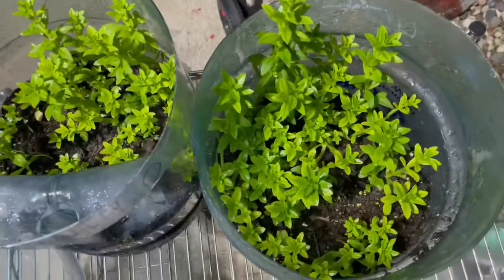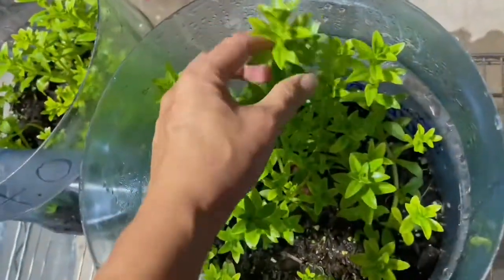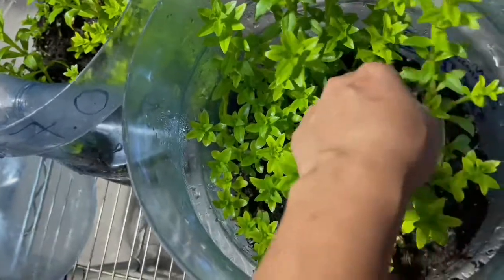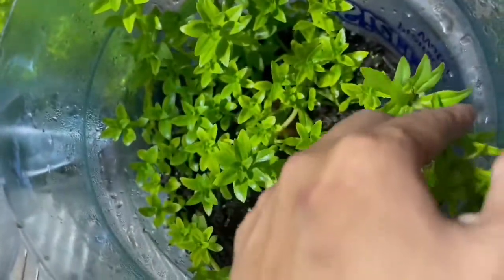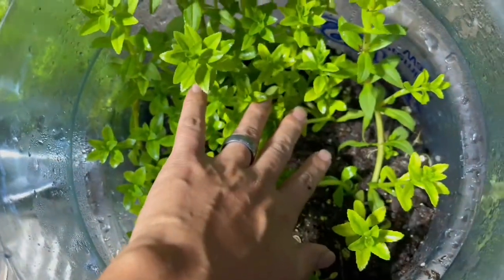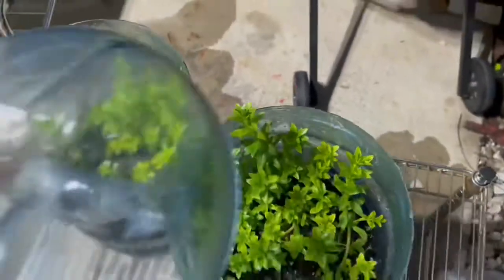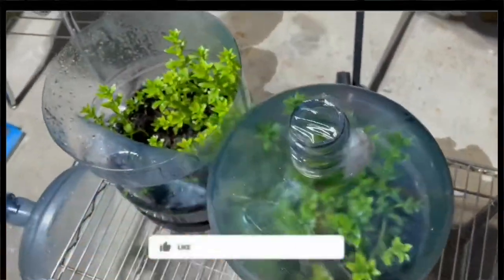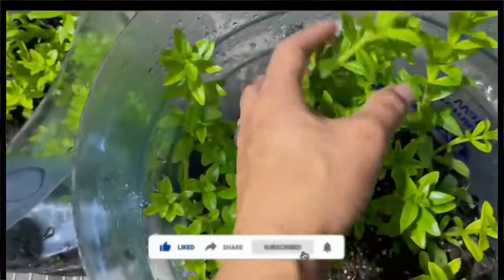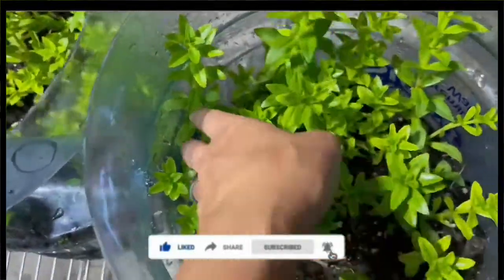Here's the second one — this is the one we just planted, so you can see it's different. Some of the first one is getting very tall, and if you want, you can just cut and replant it. When watering, you don't have to water a lot — just a little, like I showed at the beginning of the video. If this is your first time on my channel, please like, subscribe, and welcome back!